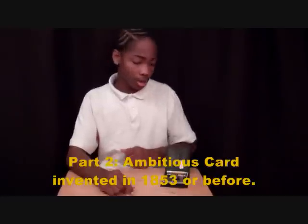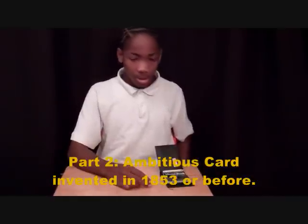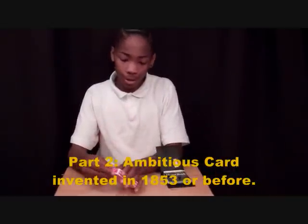We had to stop the camera for technical difficulties — I know I said we wouldn't, but we had to. But that trick is done and now we're on to the next one. This is the ambitious card. There are many other tricks that you can do with this wizard's wallet, and now we're going to start with the ambitious card, for which we need a deck of cards.